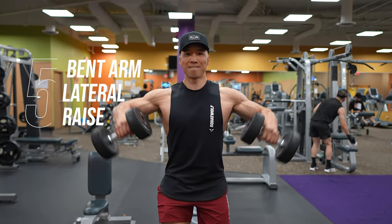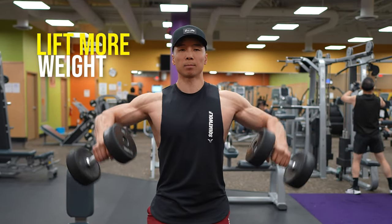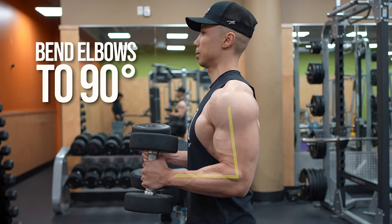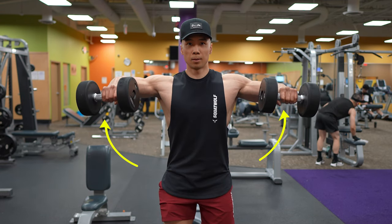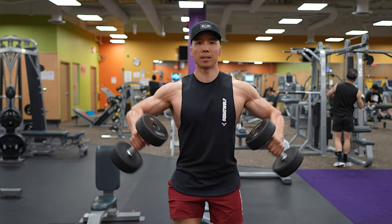The fifth exercise is the bent arm lateral raise. Having your arms bent shortens the levers so you can lift more weight. To perform this, hold a dumbbell in each hand and bend your elbows to 90 degrees. Without changing the angle of your elbows, raise your upper arms until they are parallel to the floor. Lower your arms back to your sides and repeat.